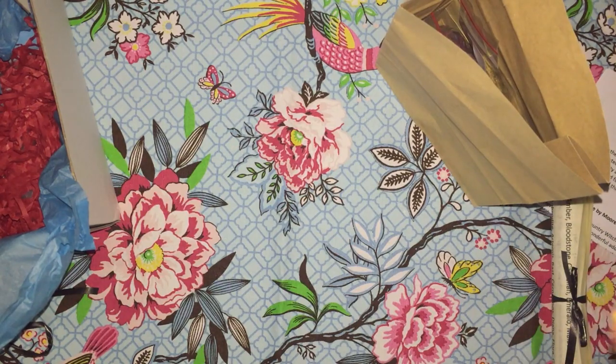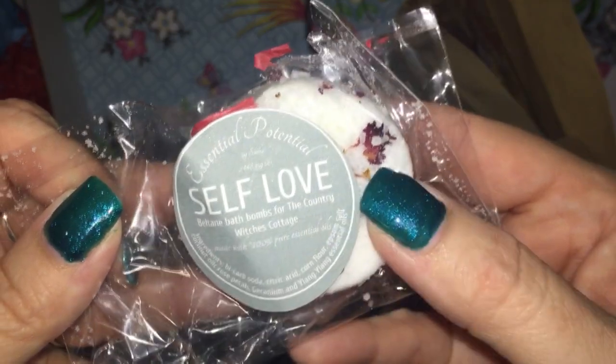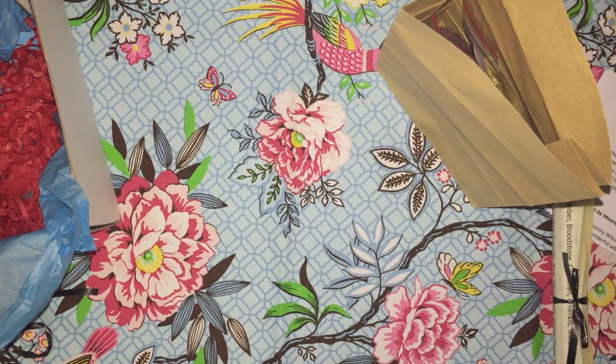We have a self-love bath bomb and it smells like roses — very nice.